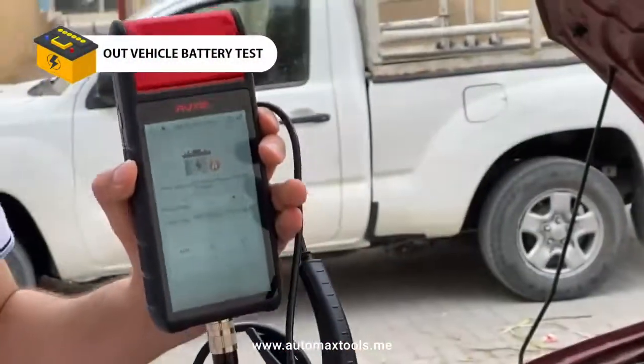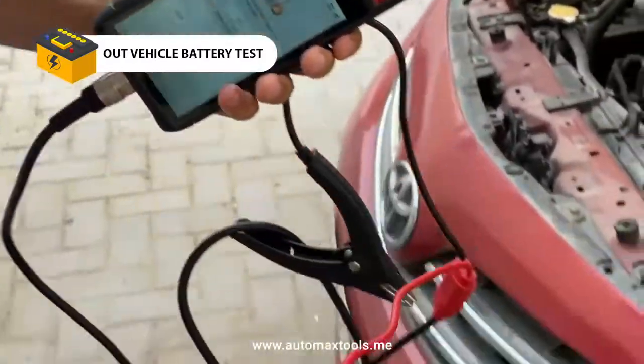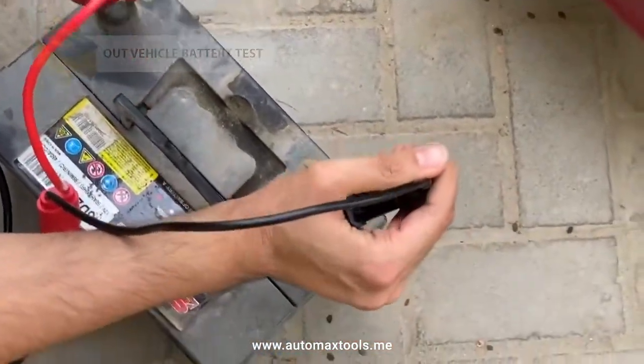Let's test the Outel BT608 battery tester with a faulty battery. We have to pull out the battery from the car and connect the terminals.